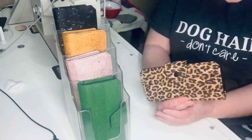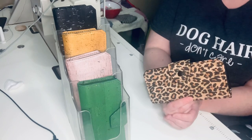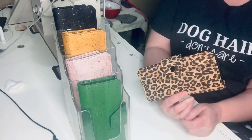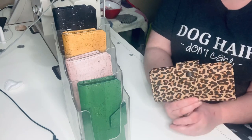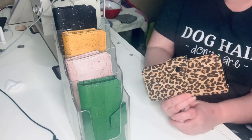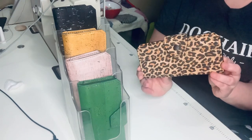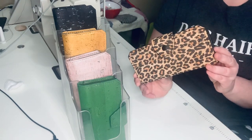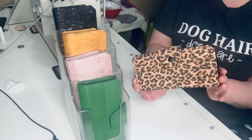Hello everyone, welcome back to my channel. I wanted to do another meet video, showing and telling some of the products that I make and sell. Today I have chosen the Tall Wallet. This is by Sonar Patterns. This is an all cork wallet. It is amazing.